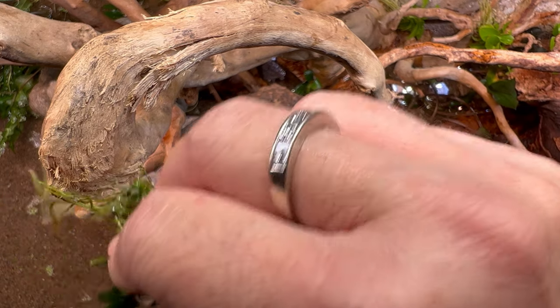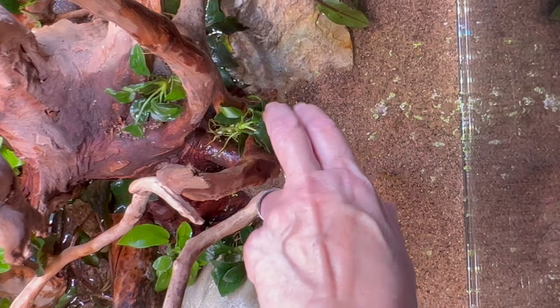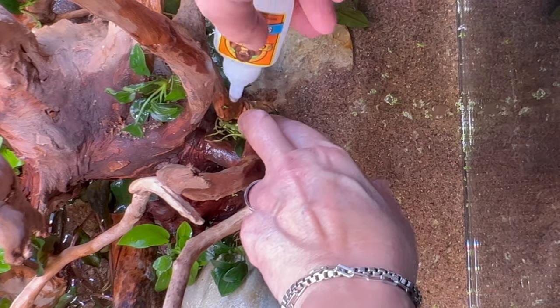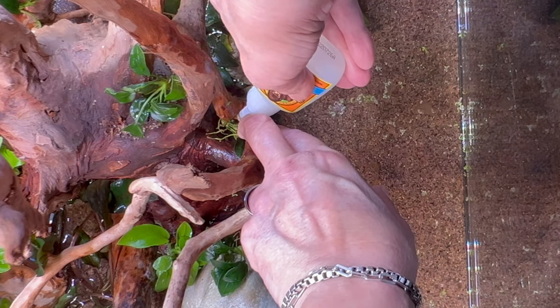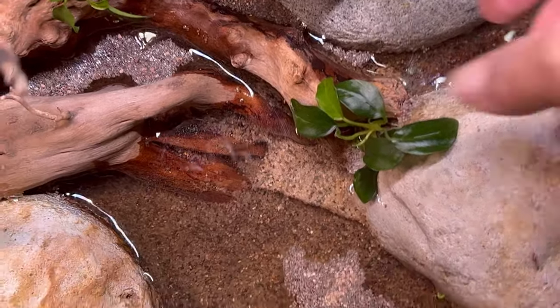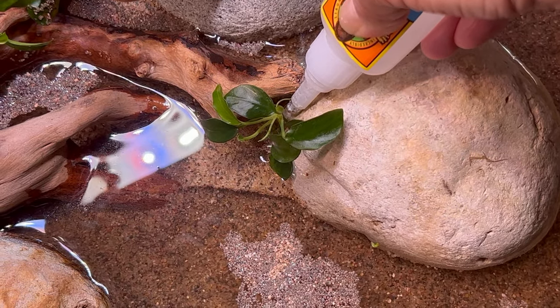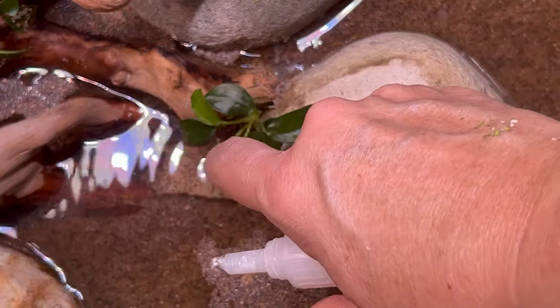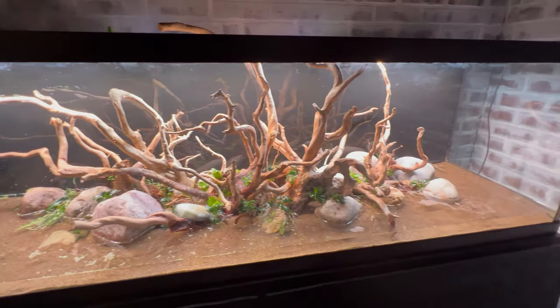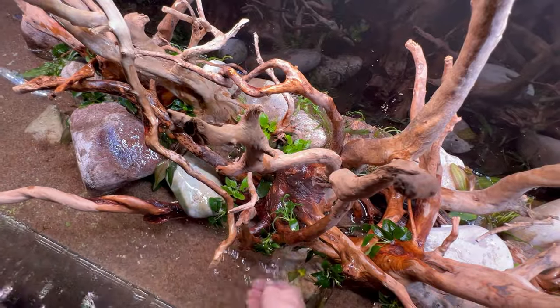I place the anubias and identify which root points or parts of the rhizome are touching the driftwood or rock, then apply the glue. Sometimes it's easier to place the anubias first and bring the super glue to it. There will be times where you hold it down and it just won't stick — try again with another blob or pick a different spot. Don't get frustrated — I get frustrated very easily doing this. And don't forget a spray bottle of water to keep your plants moist during the entire process, especially if it's taking a long time.